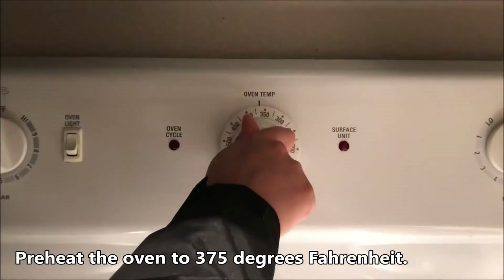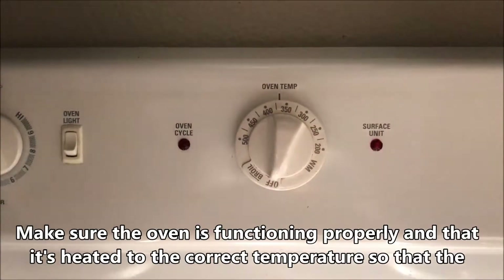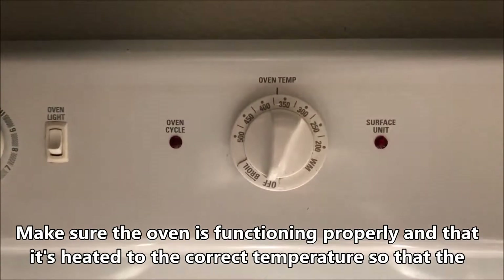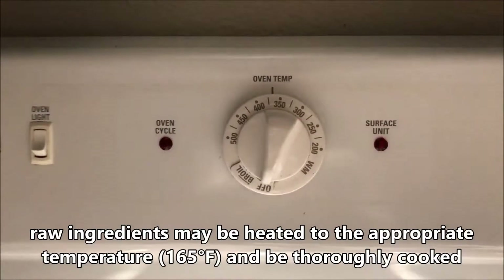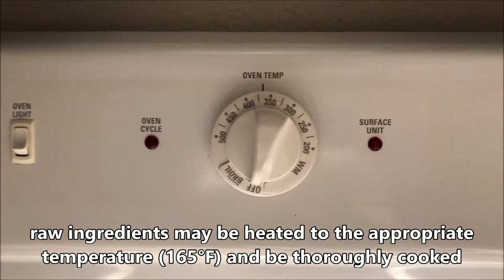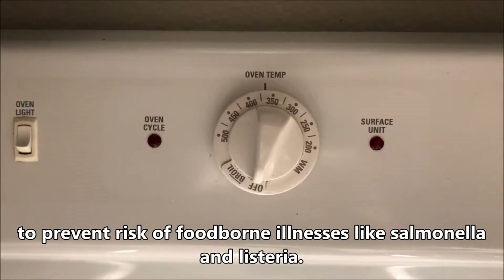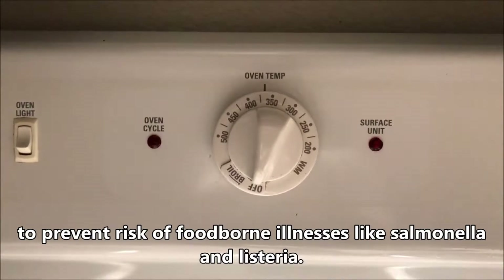Preheat the oven to 375F. Make sure the oven is functioning properly and that it's heated to the correct temperature so that the raw ingredients may be heated to the appropriate temperature, 165F, and be thoroughly cooked to prevent foodborne illnesses like salmonella and listeria.